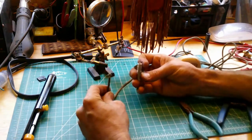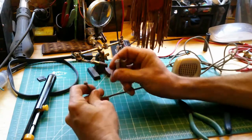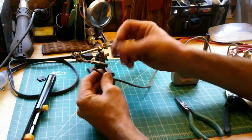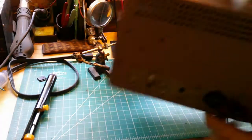First thing we see here, as described in the auction, the microphone has been broken — the connector has broken off. So we will do a video on repairing this microphone and how to properly solder a shielded connector onto something such as this.